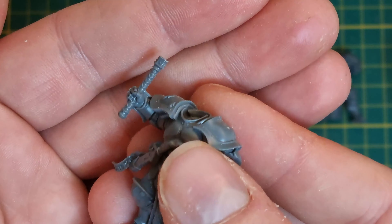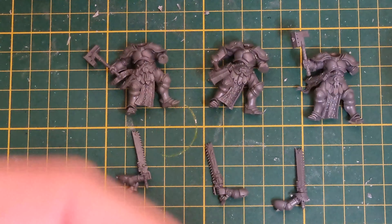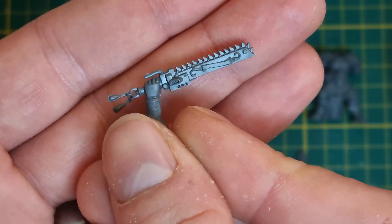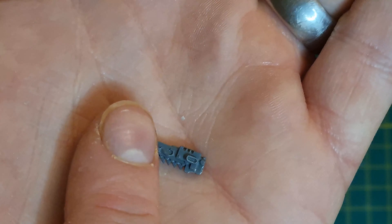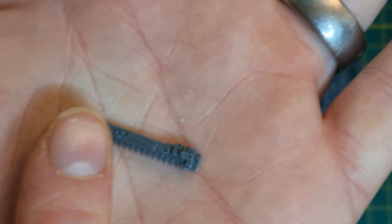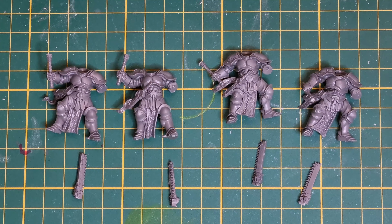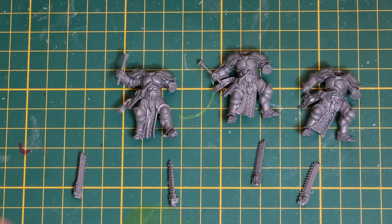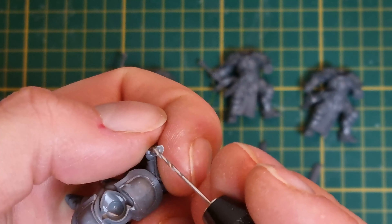We want to file the connection point nice and flat, and now we can do some work on our chainsword. The idea here is to cut just above the hand, leaving the blade of the chainsword and filing a flat surface ready to mate up to the handle. Now that the handles and chainsword blades are both prepped, the next step is to drill some holes.